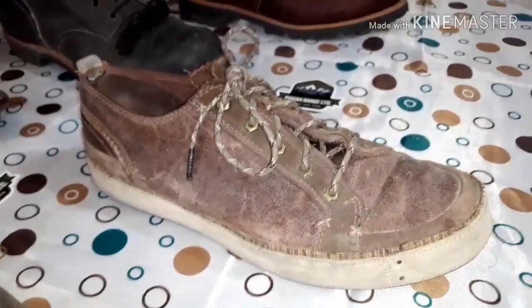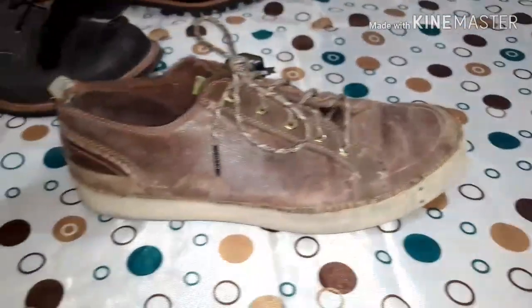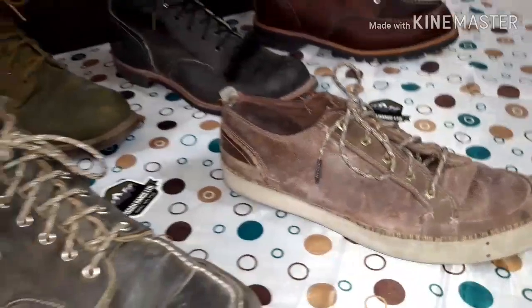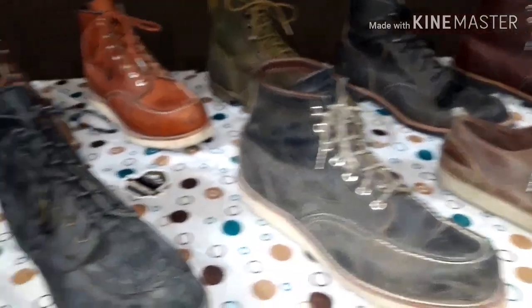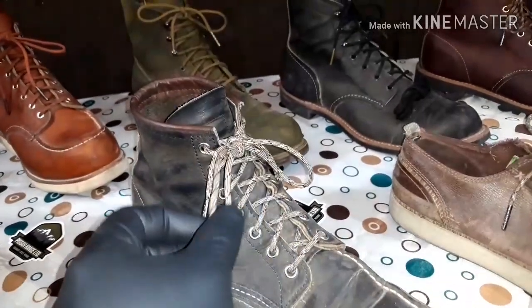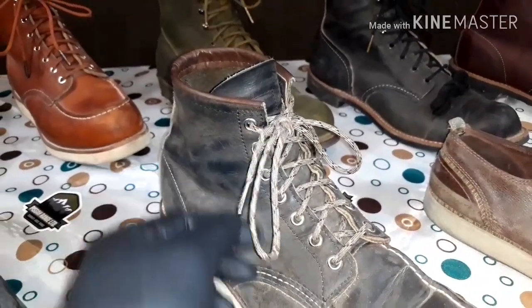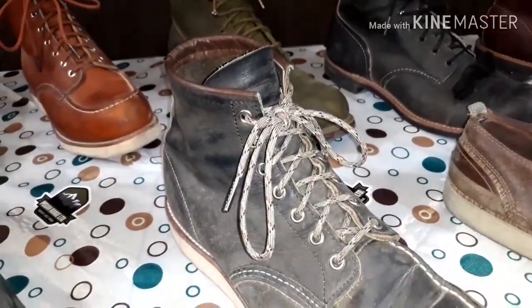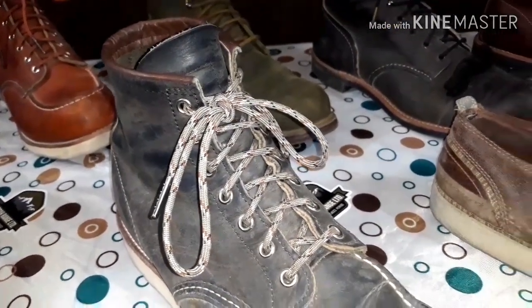Next, these are an old pair of Timberlands. I've had these for so long — probably 10 years. They're just a nice casual shoe I like to wear every once in a while. When I first started getting these laces, I started getting a 56-inch length. One thing you will learn about the Pisgahs: they're made out of paracord, so extremely durable. They have very good tensile strength — I want to say the break strength is about 500 pounds, as Ryan has up on the website, PisgahRangeLimited.com. A very durable, very strong lace.